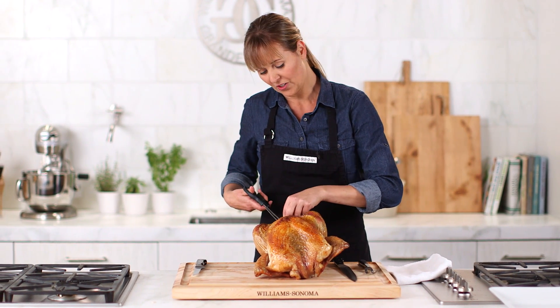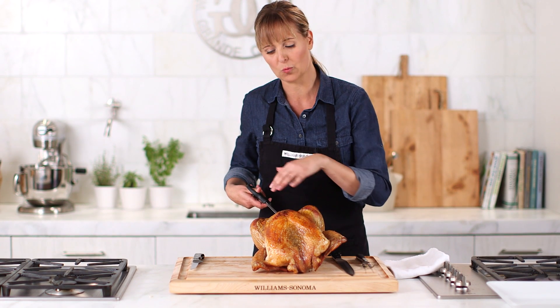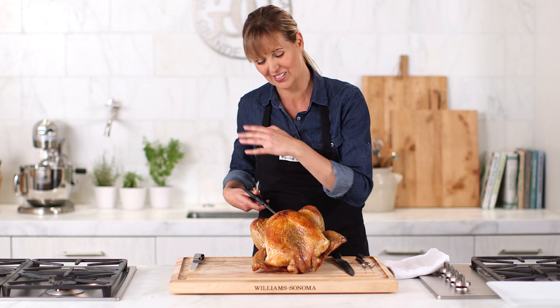I'm pretty casual when I roast my turkey, and I'm actually going to carve this in the kitchen, because I think that you get more yield off your bird when you take the time to do that in the kitchen instead of table side.